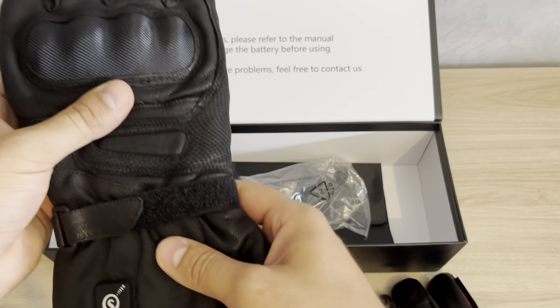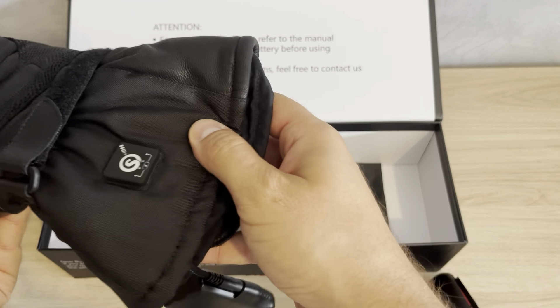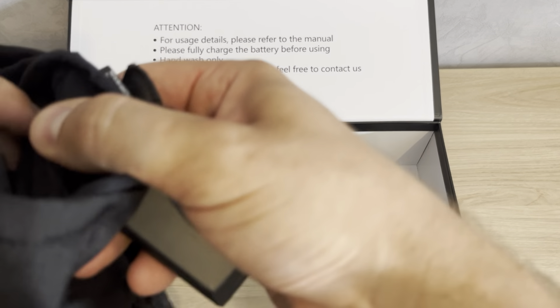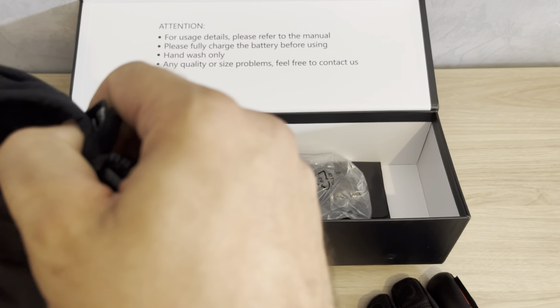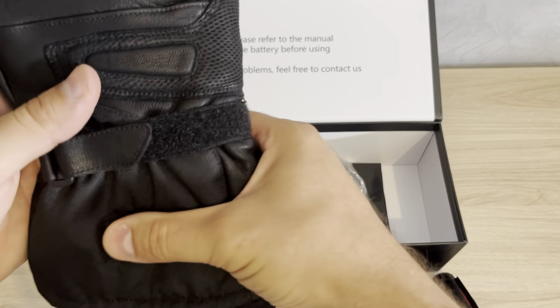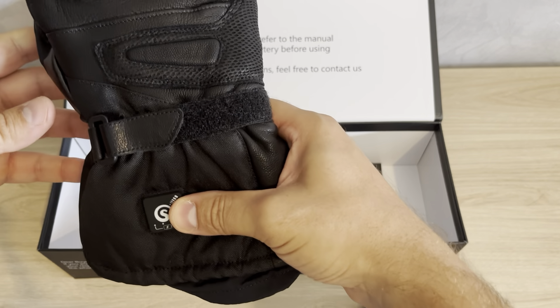Here is how to use these great gloves. When you finish charging your batteries, you open this little pocket, put your battery inside, and easily close it like this. From here you can control your heating.